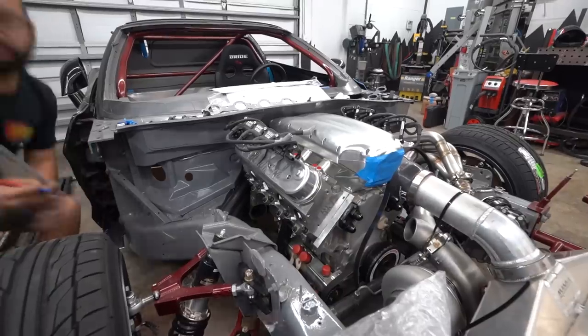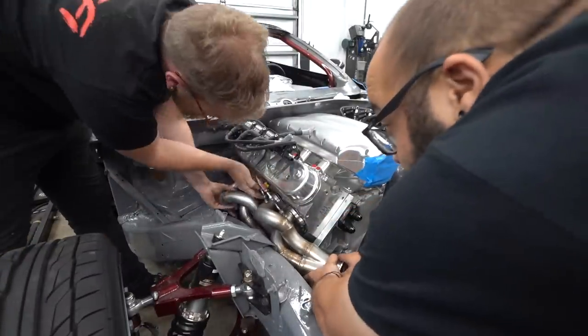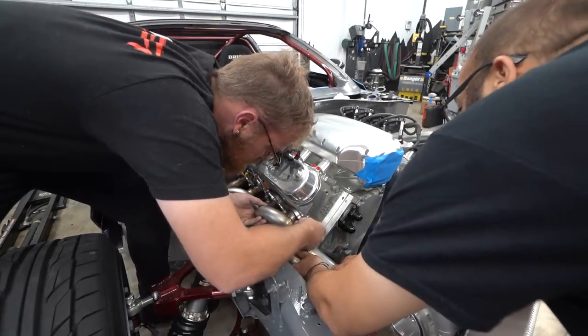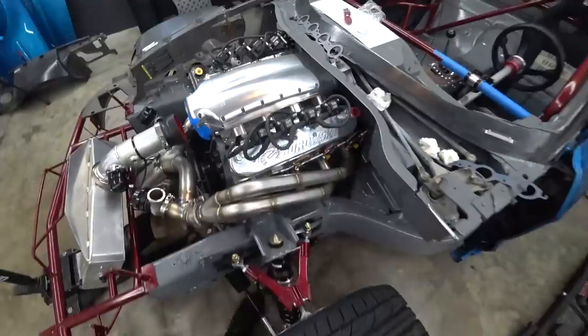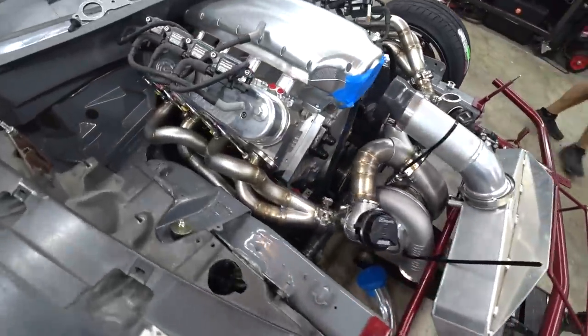We moved on to the V-band again — these are so fun to weld because you've got this crack you're welding down into and they're nice and thick. It's always satisfying. We get that welded up and then header number two is done. Both headers are finalized. We go ahead and throw the EGT bungs in this header ahead of time as well to make things a little easier, and start working on tossing it back on. It's a tight fit up and we've got to get the alternator back on, but we got the header in.